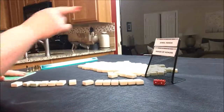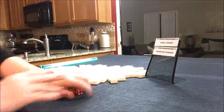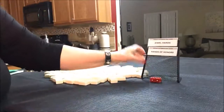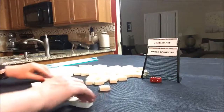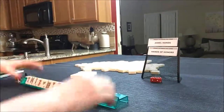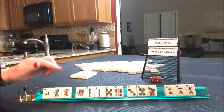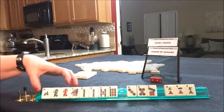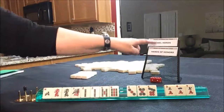Let's do another one. We need to do jewel hands and honor hands. Rolling for prevailing - I rolled a nine, that would be east. Now we need jewel hands and hands of honors. I'm thinking a jewel hand here because I don't think we have enough honors. We have five honors. But if we played a jewel hand, we have six tiles. We're kind of in between hands of honors and jewel hands.